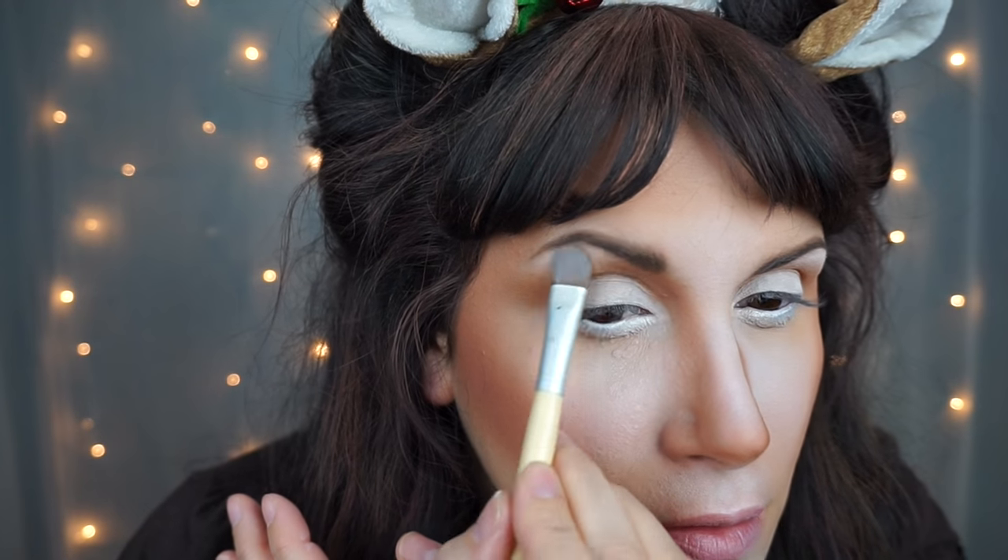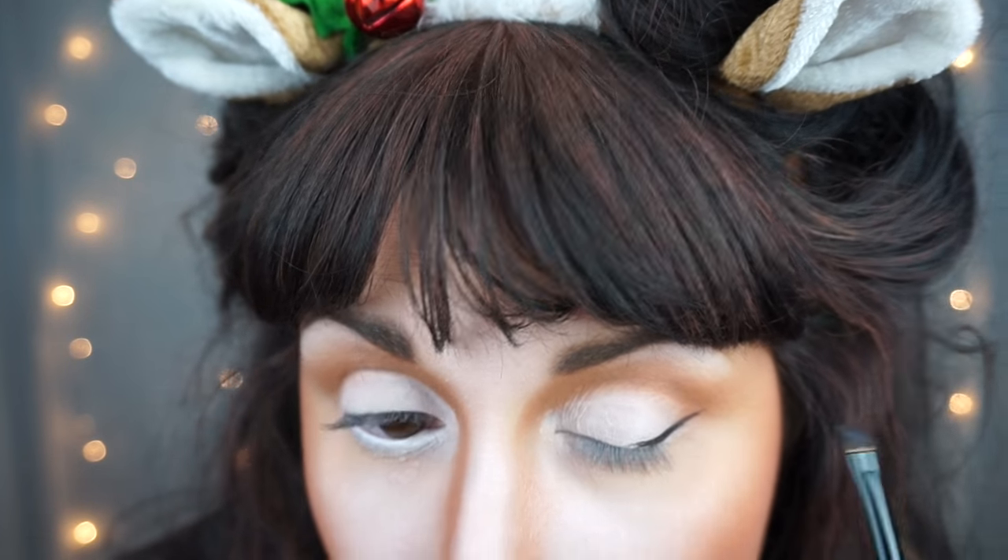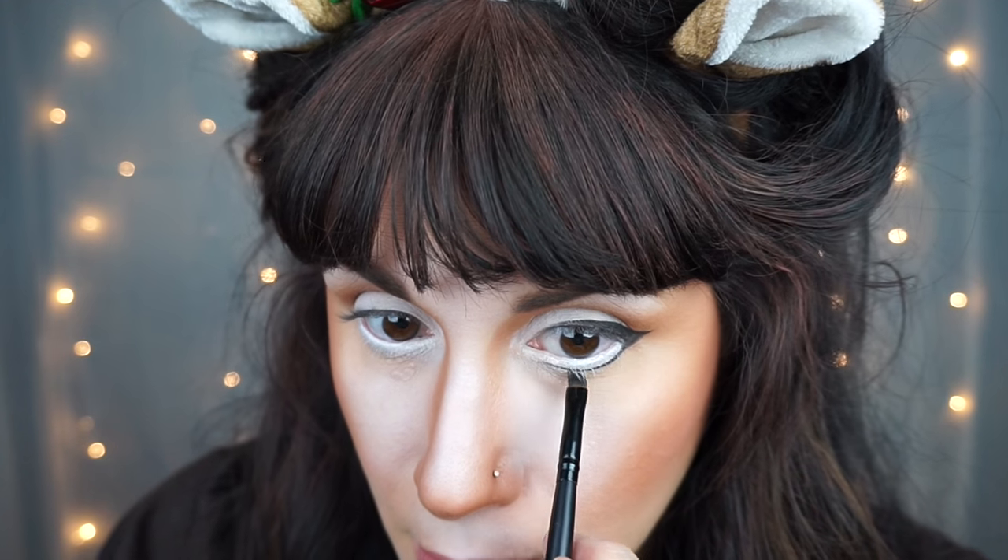Then with a little more white powder, I highlighted my brow bone. Then I took some black gel liner on a liner brush and gave myself a very large winged eyeliner. I took the bottom underneath my lash line about three-fourths of the way over to make my eyes look really big and doe-eyed. And on the inner corner, I brought it down a little bit and made a little triangle point.